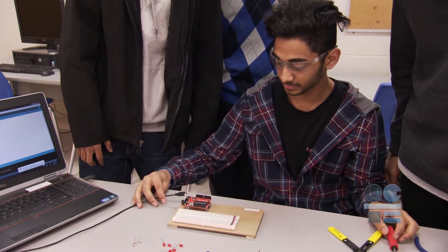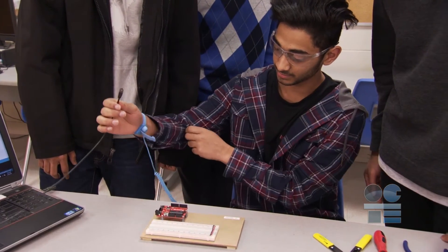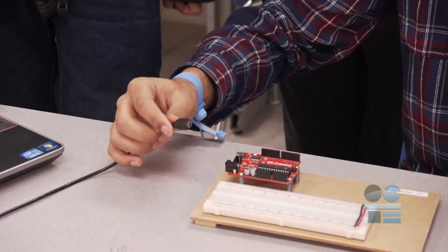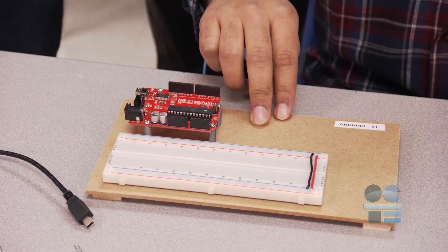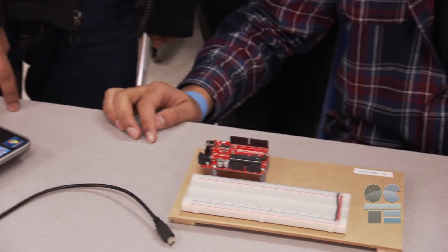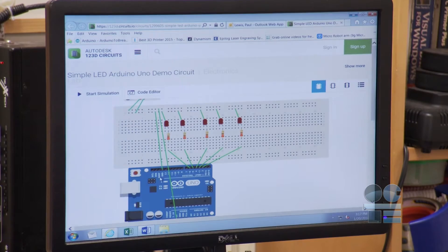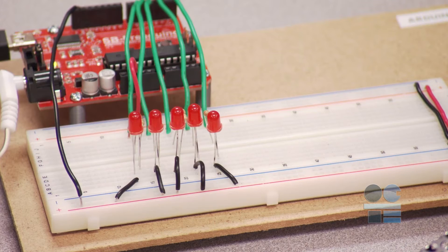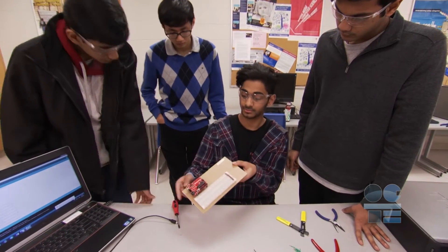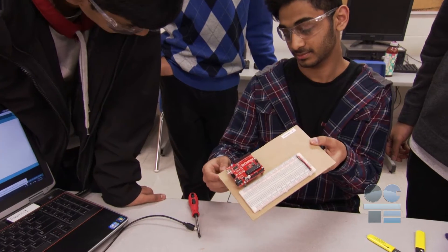It should be noted that depending on conditions, static electricity can be present that can be in the order of thousands of volts. To protect circuits from exploding, possibly causing injury, make sure that you take all precautions to prevent static buildup by touching metal surfaces, using static discharge mats or wristbands, or placing circuit boards on non-conducting surfaces. To avoid static discharge, only hold electronic boards by the edge, never by the top or bottom.